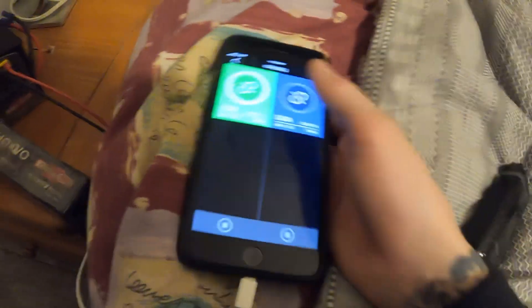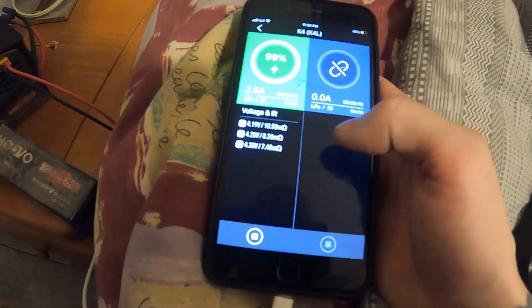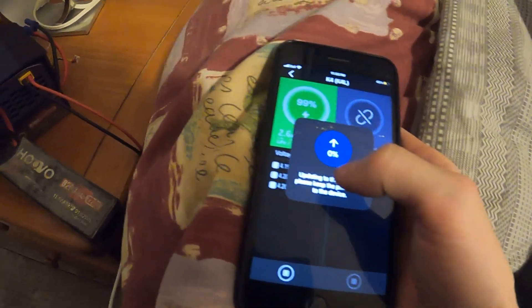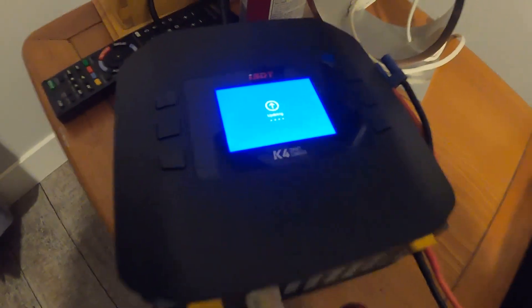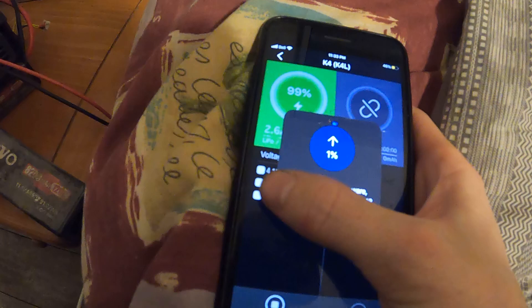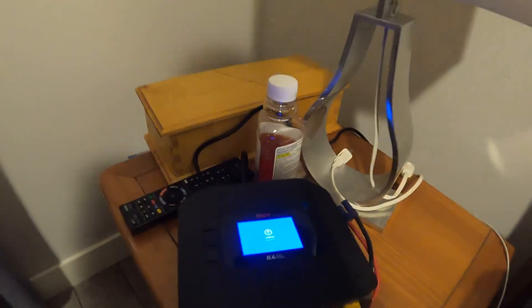Oh, this is really cool — there it is! It has a firmware upgrade available so let's upgrade the firmware. You can see the battery percentage on the app, and it shows all your cell parameters — you can see 4.20, 4.20, 4.19 volts — so it shows the balancing across all cells.